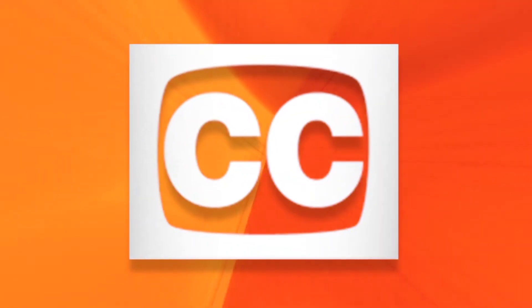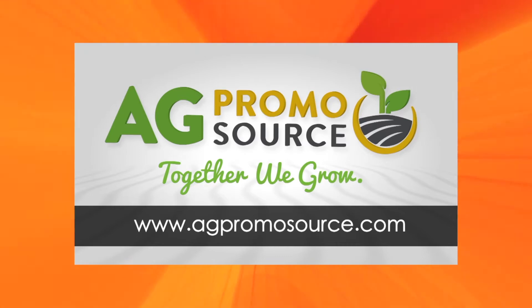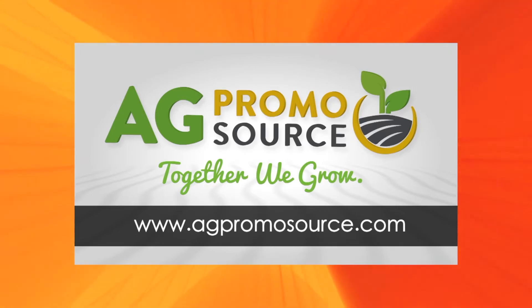Closed captioning brought to you by AgPromoSource. Together we grow. Learn more at AgPromoSource.com.